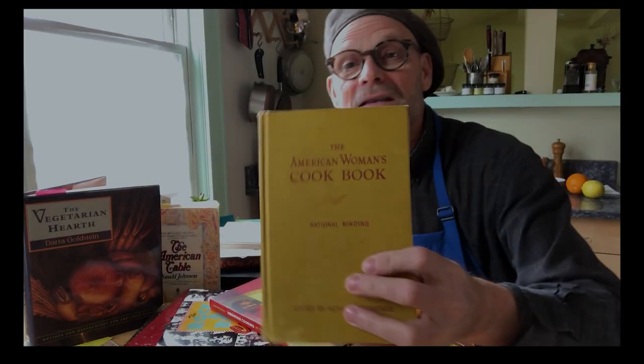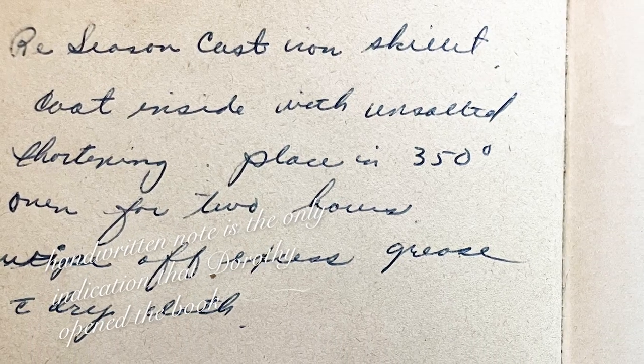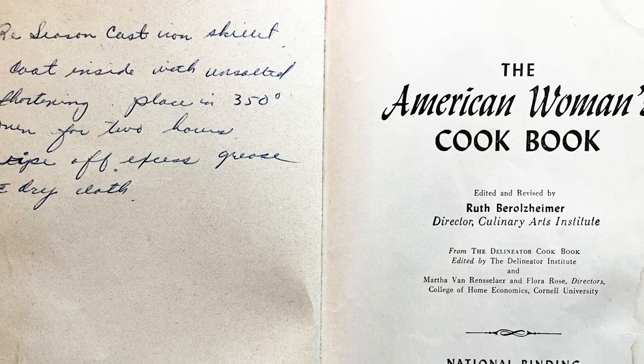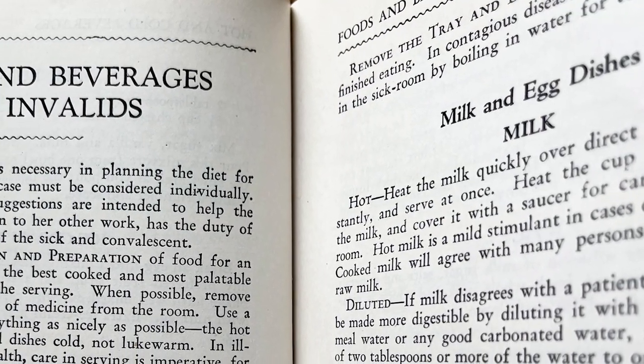Why? This recipe for panada appears in the 1947 edition of the American Women's Cookbook. This is one of our favorites — they're all our favorites. This is an era where these were all-purpose manuals for managing a household. There's a chapter on how to buy food, how to clean and dress poultry. The recipe for panada appears in a chapter titled Cooking for Invalids.